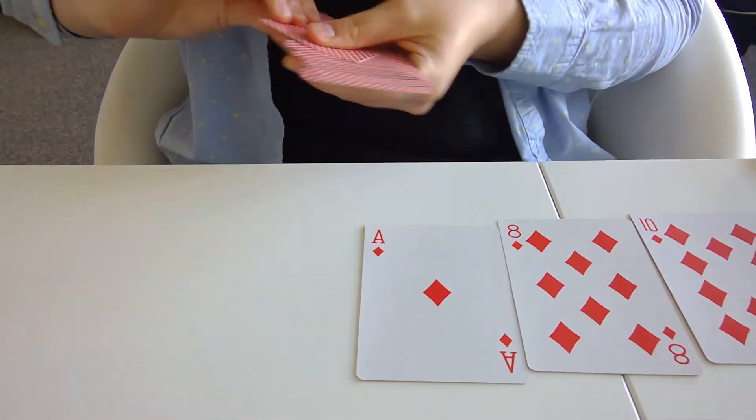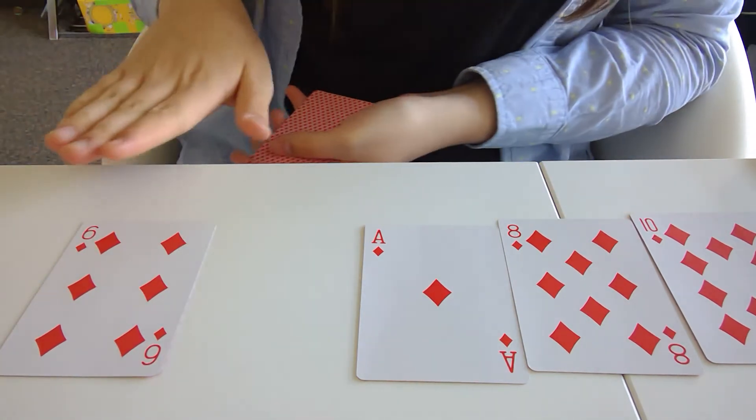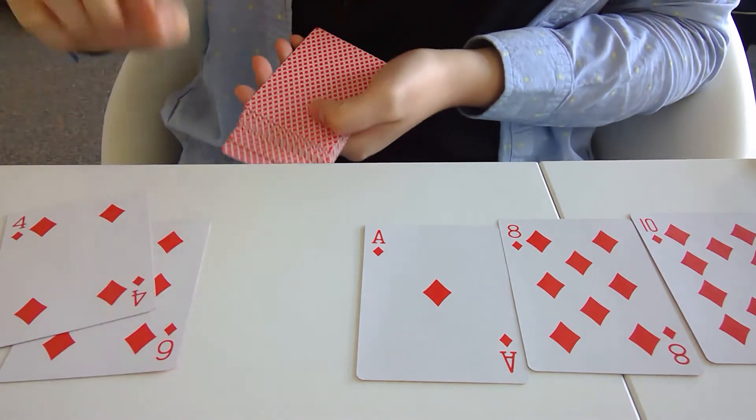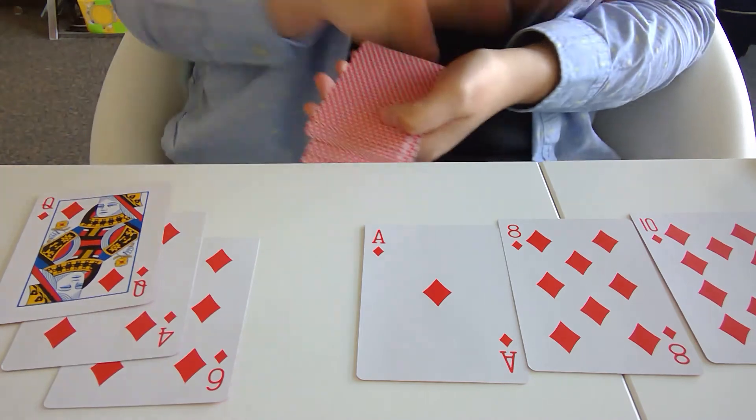Here we go. Okay, that was perfect! So the student gets to deal one card to themselves. Now the dealer has 19 points and the student has 6, and they can keep playing it correctly and adding more points until they get more points than the dealer.